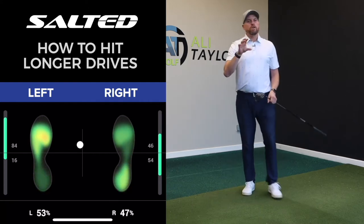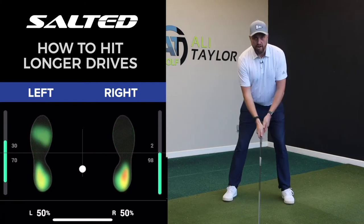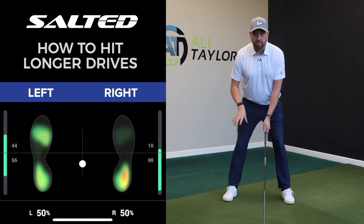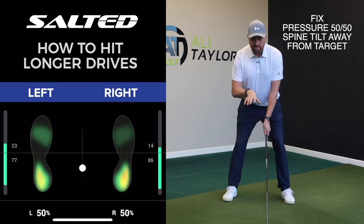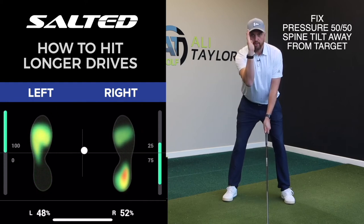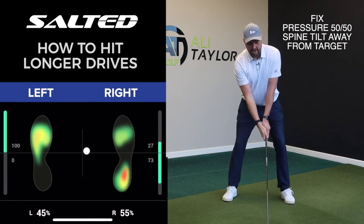What we're looking to do is get our pressure very much 50/50 — and again this is great for the insoles which are in now, we can see how the weight's moving around in my feet. We're looking for about 50/50 weight, maybe slightly favoring that back foot, and if we can, to get that little bit of spine tilt away from the target.